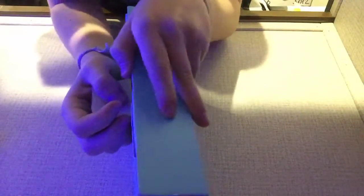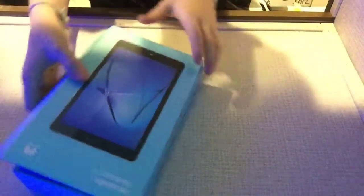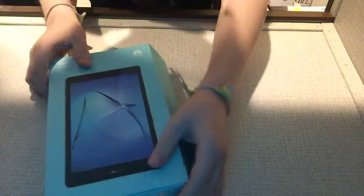Let's open this. There we go. Let me turn this around for you guys to see.